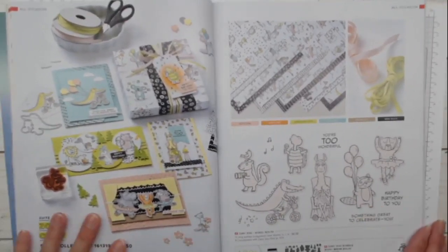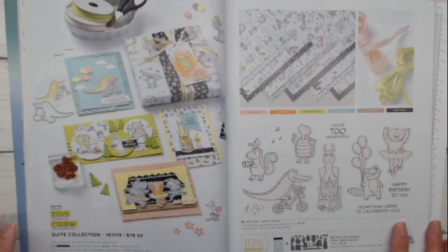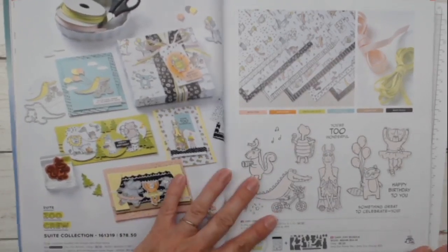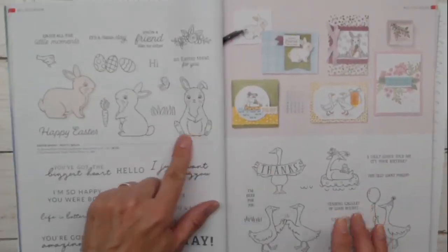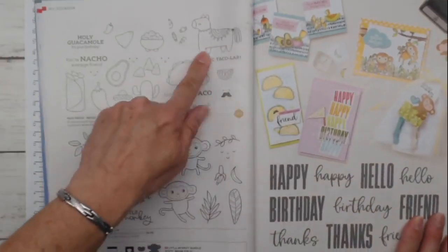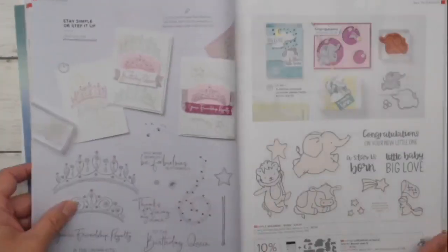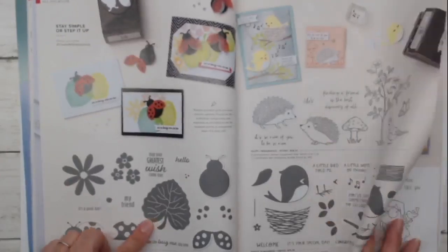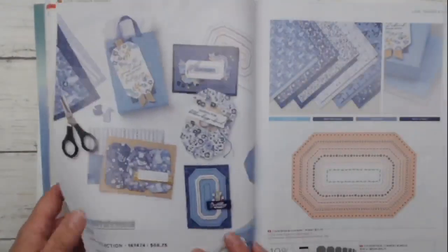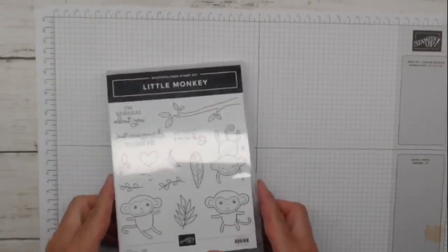Let me show you in the catalog - page 46, the Zany Zoo suite. It's a whole suite, not just Zany Zoo. It's about birds and crazy roosters, bunnies and geese, fun taco guys, the monkeys. There are food items, adorable little dreamers, ladybugs, hedgehogs, more birds, playing in the rain. Little monkey is jammed right in the middle of it.